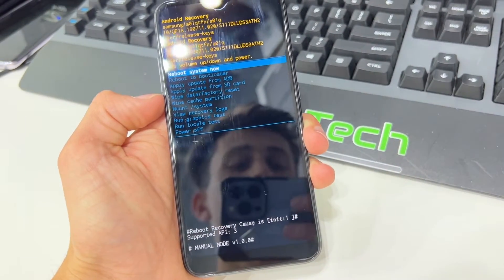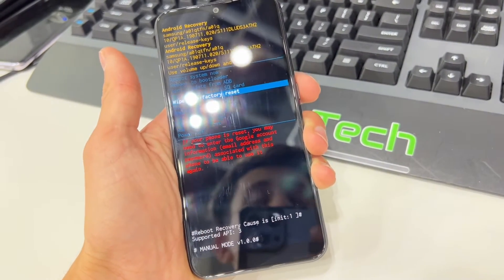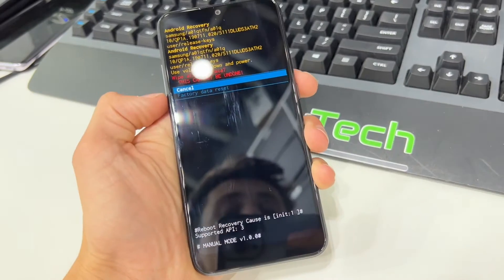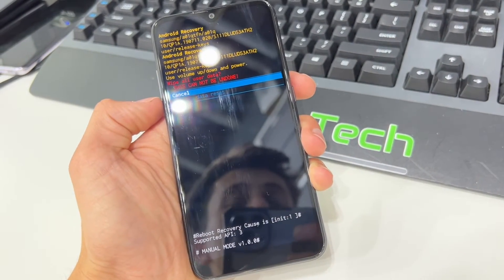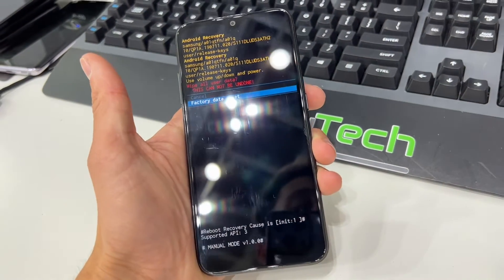From here you want to use the Volume Down rocker to highlight Wipe Data / Factory Reset and click the Power button to select it. Then once again scroll down to Factory Data Reset and click the Power button to select it, and you are all set.